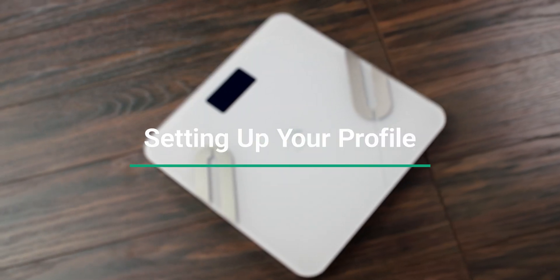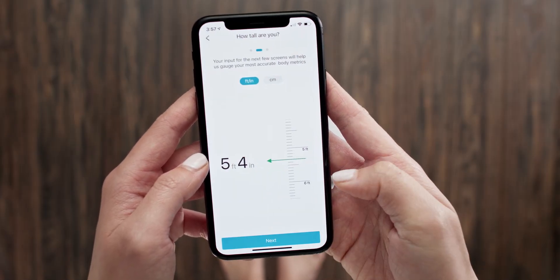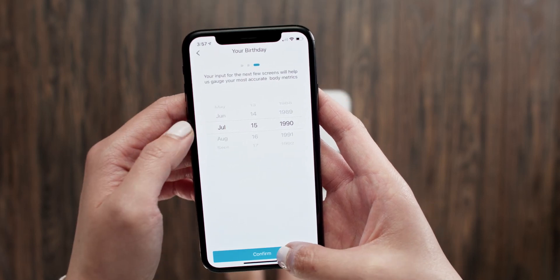Next, let's enter some personal info. We'll use this to calculate your body measurements. First, enter your gender, then your height, and lastly your date of birth. You're all set!